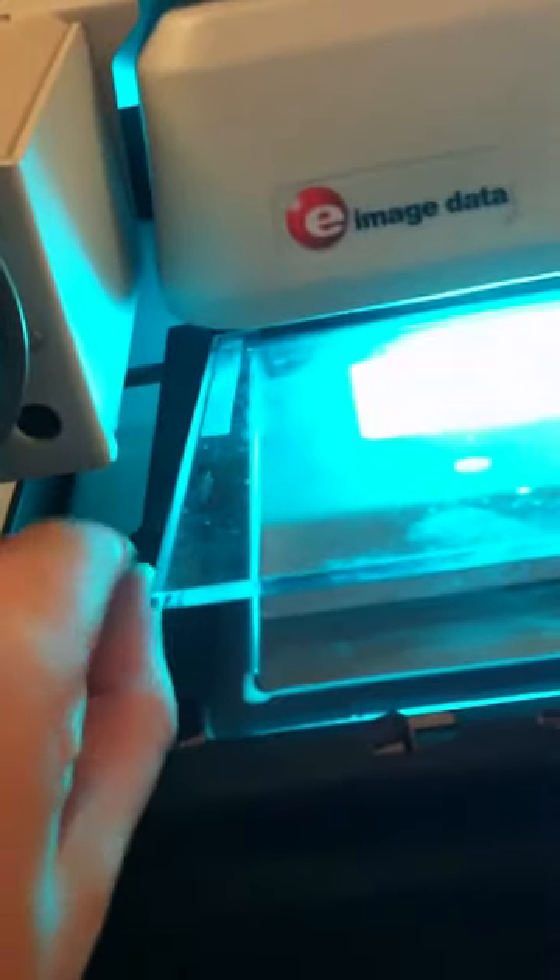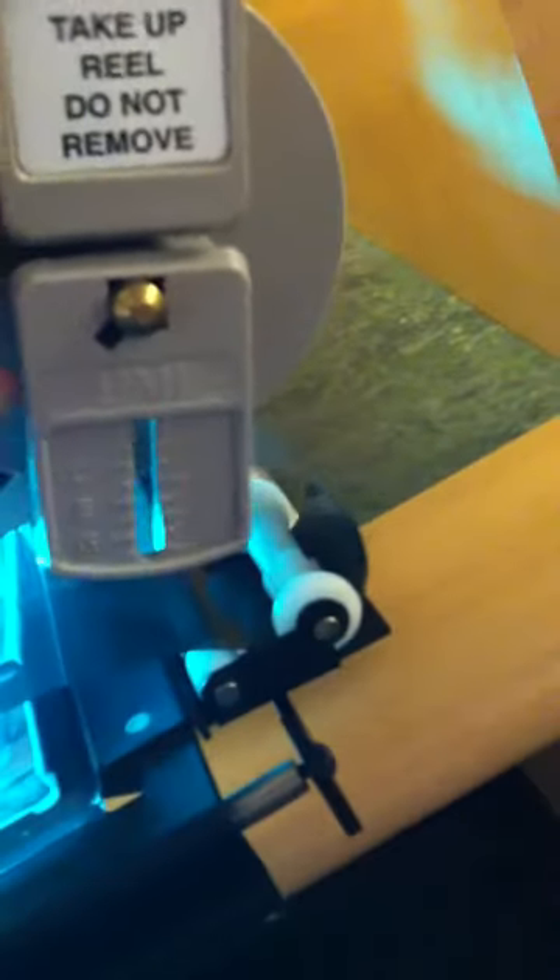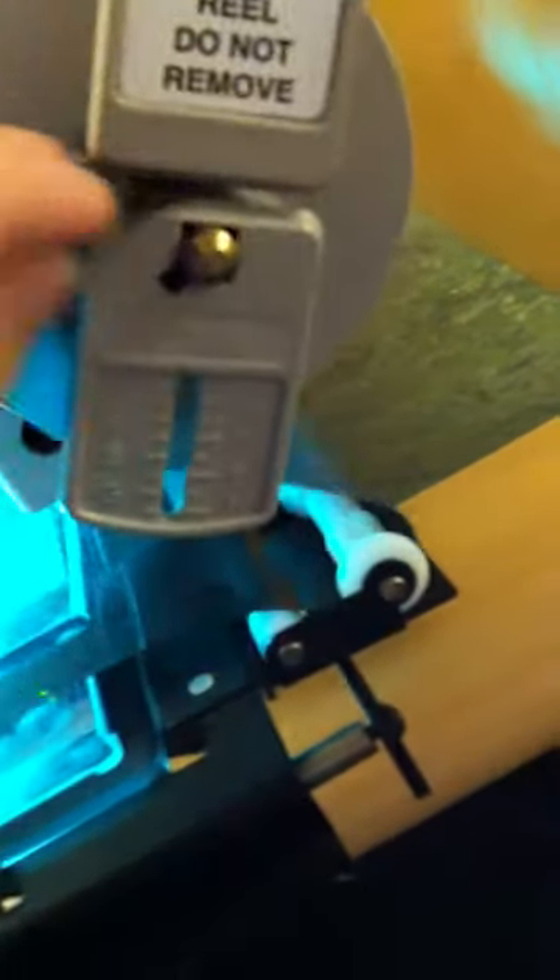And then pull the strip through here, feed it through the white things on the other end, like this. Pull it around, put this in the middle, and push it back in.